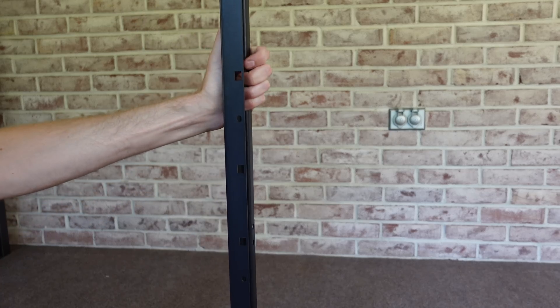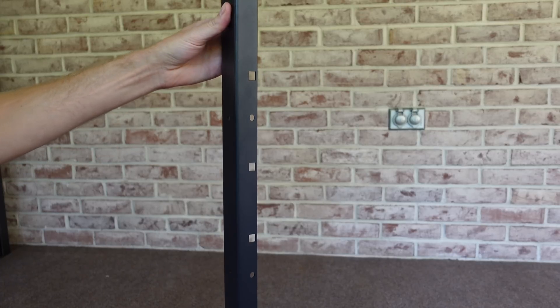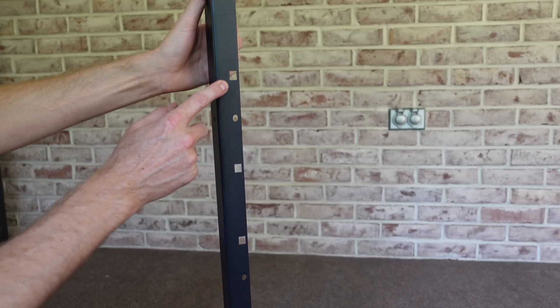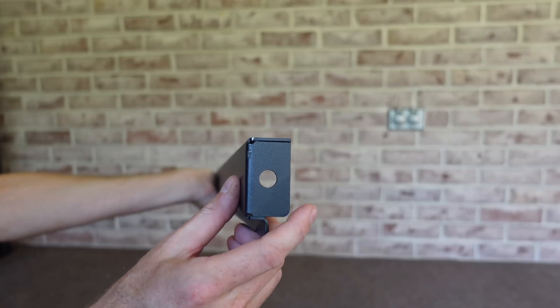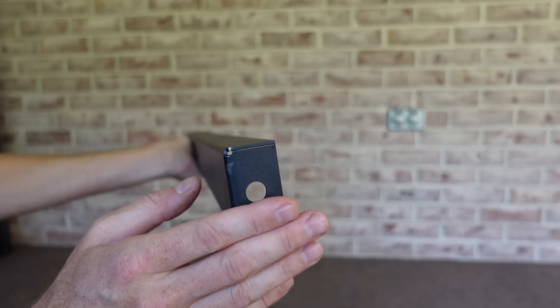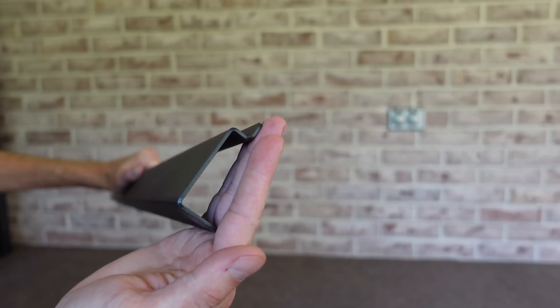We're going to start by assembling the front and the back pieces separately. The way you orient this is you want to find two vertical posts and put the square holes either facing forward or facing backward — these will go on the front and the back of the rack. You also want to make sure that the end with the hole is down. This hole is for if you want to anchor the entire rack to the floor. This end of the rack is the top — you do not want to have this side down.